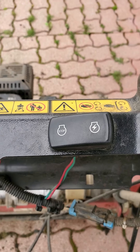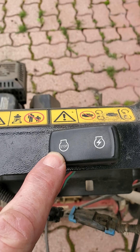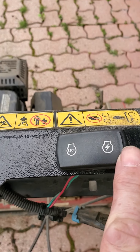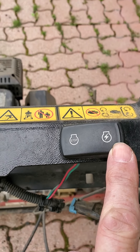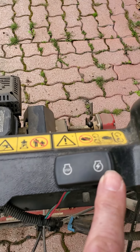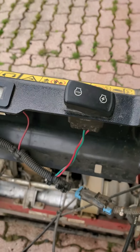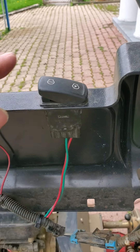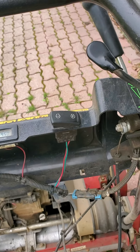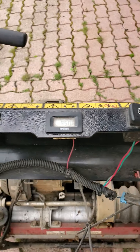We're now ready to start the machine. The first thing we need to do is switch it on. You can see it's currently in the stop position, which basically shuts the engine off. This other position allows electricity to come into play — you flick it down: that's on, this is off, that's on.